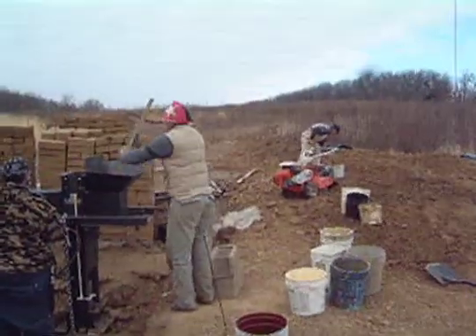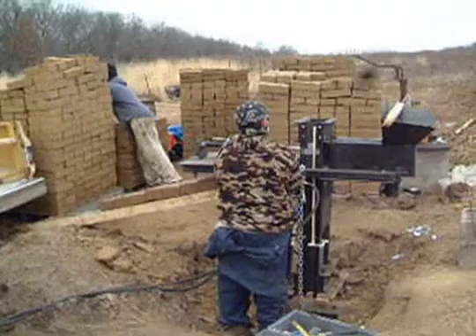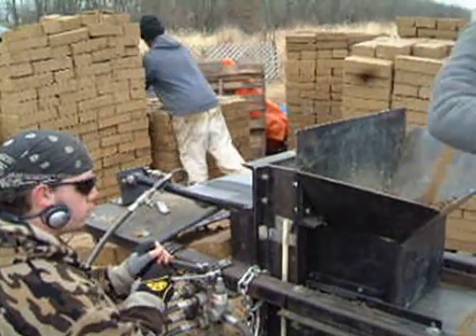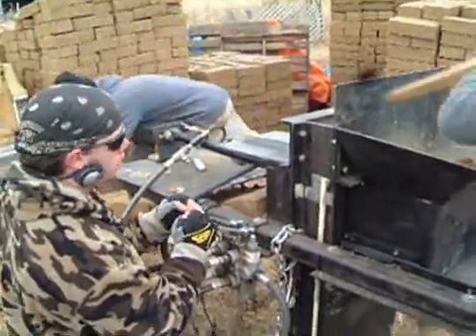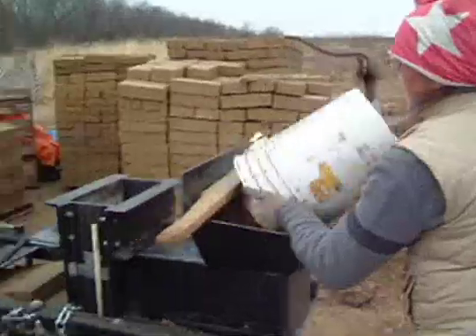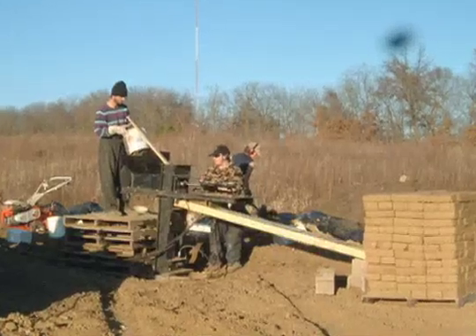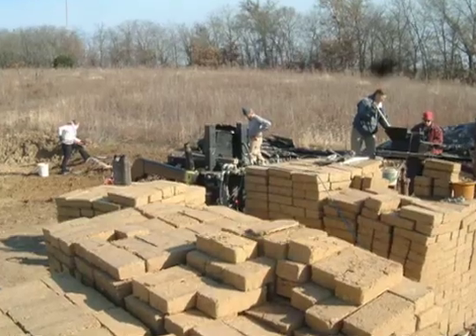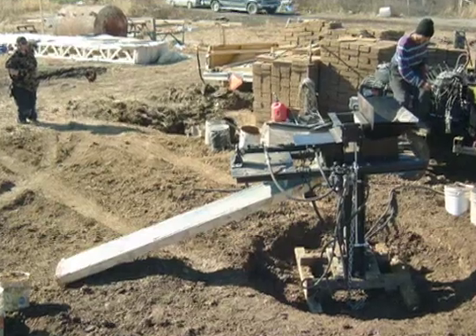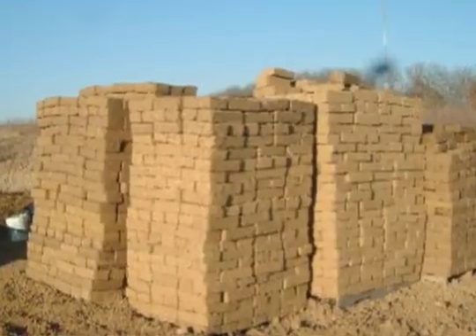Our machine displays its rated performance — we think it could get 8 bricks per minute — only when we have a large hopper that we can load with a front-end loader. This makes me think that any mechanized press on the market with a small hopper like ours is really being oversold. Any of you CEB builders out there, what do you think? So we will be building the big hopper and testing the performance then. That's how we will sell the basic machine — with a big hopper.